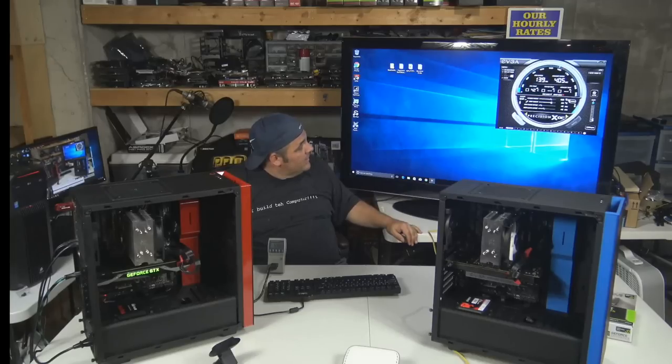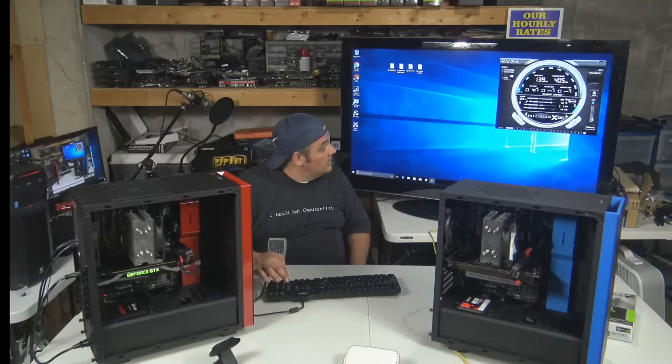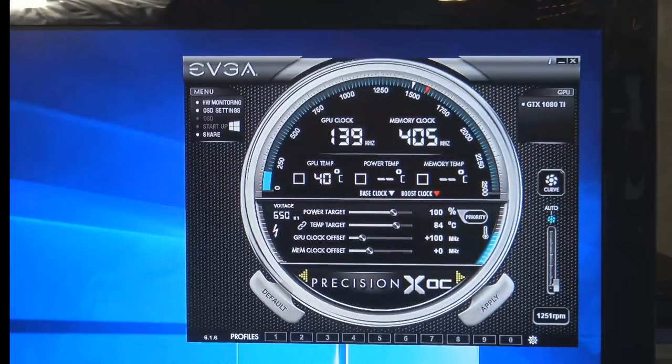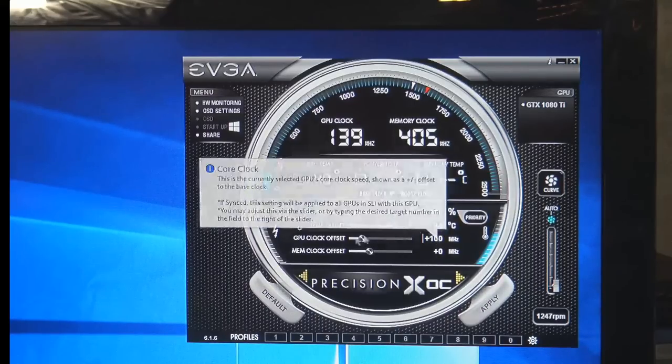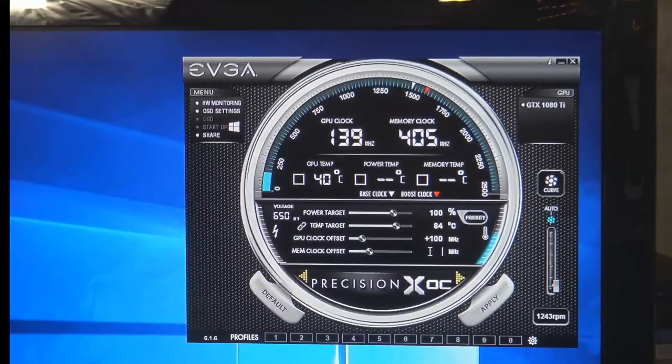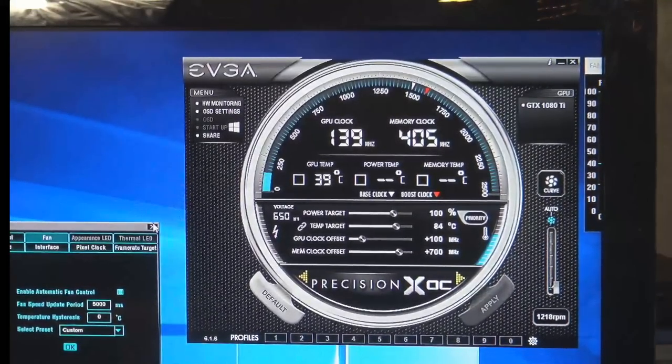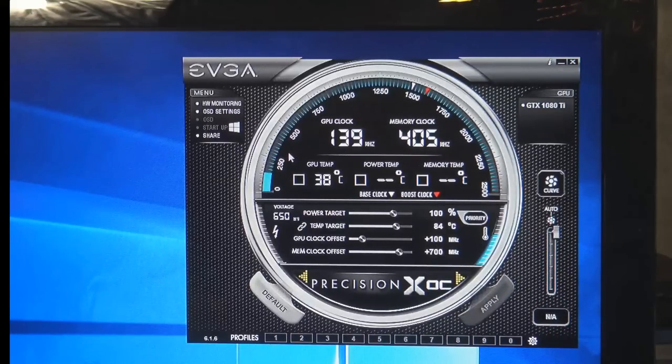We're going to reset these power settings and take the memory to 100. We're going to try it with another Zcash miner and then get into Ethereum. While that's trying to open, we're going to open up GPU-Z and get zoomed in on that. Let's do 700 on the memory — see if that's a sweet spot for it. We're going to leave the power target the same. Then I'm going to try NiceHash Miner. I think there's a newer version of this — we have to download a feature.